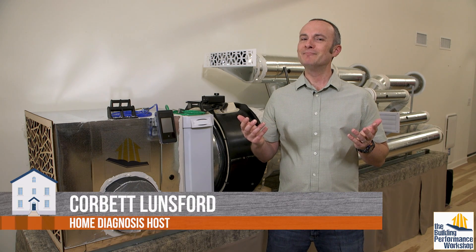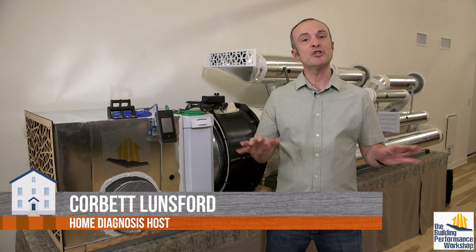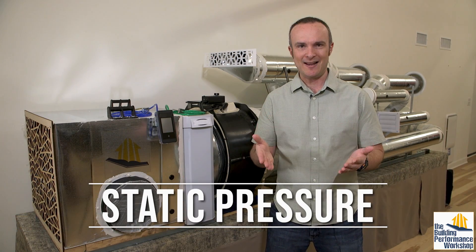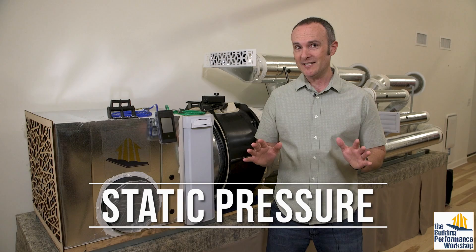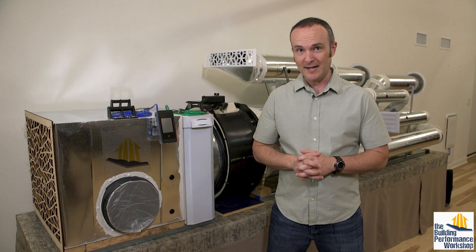How important is your body's blood pressure? They only measure it every time you go to the doctor. So let's look at the blood pressure of your duct system, called static pressure. You can learn a lot about a system by doing a simple static pressure map, and I'm going to show you that right now.